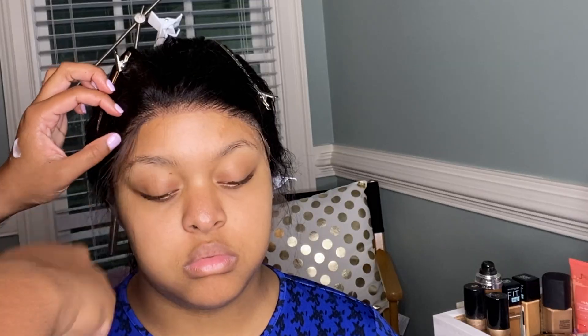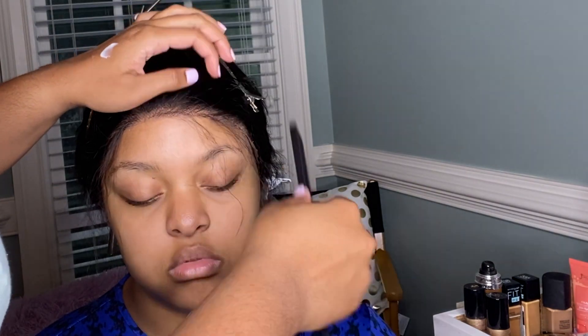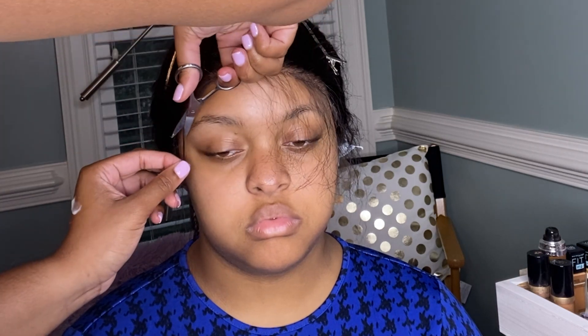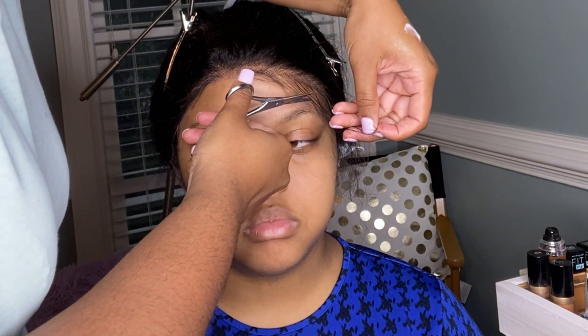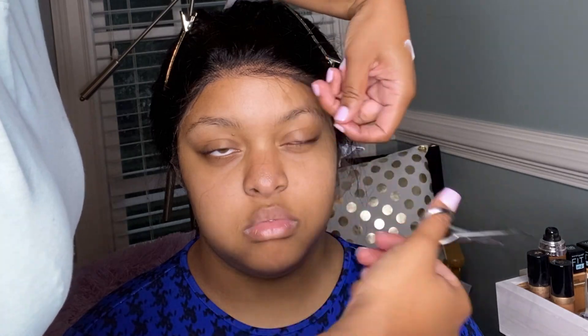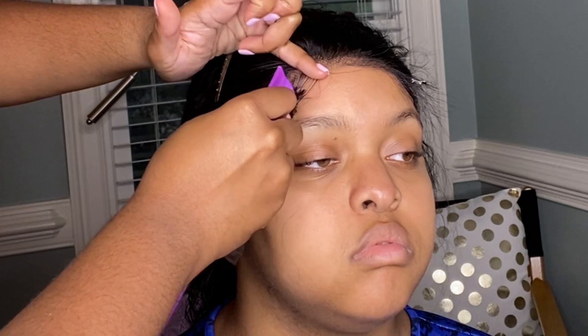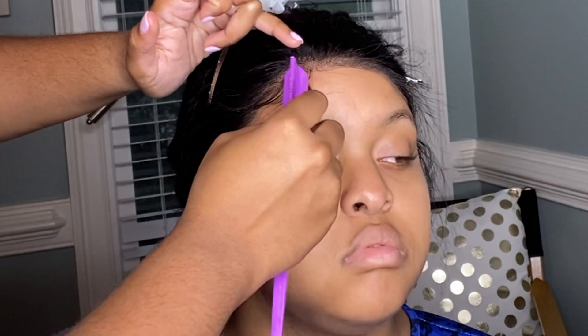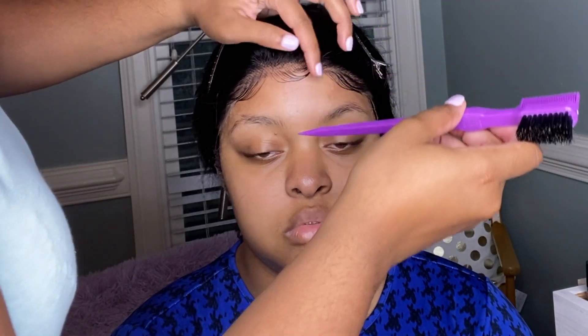Next, I'm going to be framing the face and creating the baby hairs. This can go left or right. You want to make sure that you're not taking out too much hair at one time — try to cut off maybe an inch or more. You can always cut off more if you need to, but you can't add any back if you cut off too much. Take your time and razor it so that it looks really natural. Using an edge brush and some more Got2b gel, I'm brushing the hairs into place — one hand to brush the hair down and the other to anchor the baby hairs — creating a nice little swoop effect.